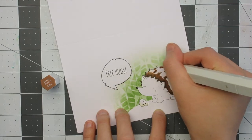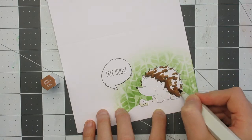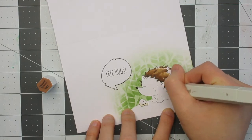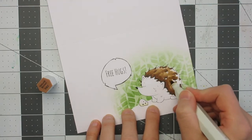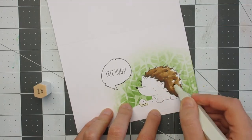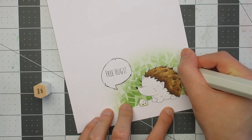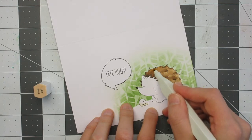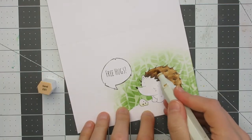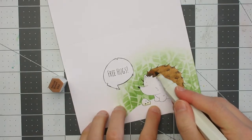While I'm colouring, I'll quickly say again that all the details for the hop are in the description box below. There are two prizes available from our sponsor Hedgehog Hollow — a very generous sponsor, so thank you very much to them. If you'd like to be in with a chance to win, make sure you read the rules in the description box and follow the instructions. You have a week to enter. One prize is US only and the other is open internationally, so even if you're not in the US there is a chance for you to win something.